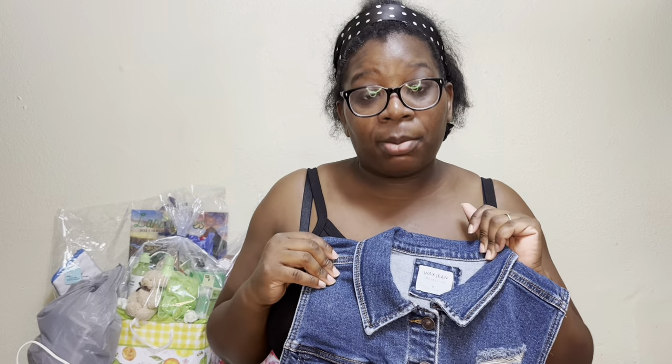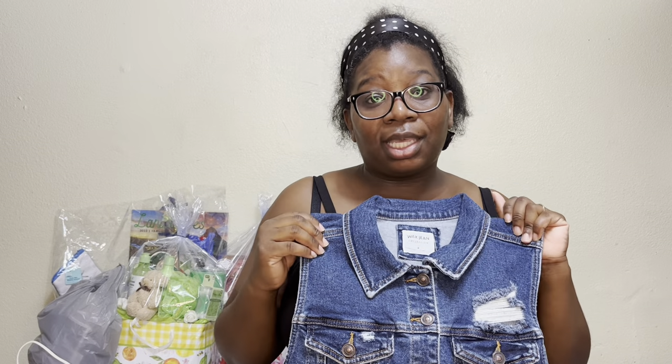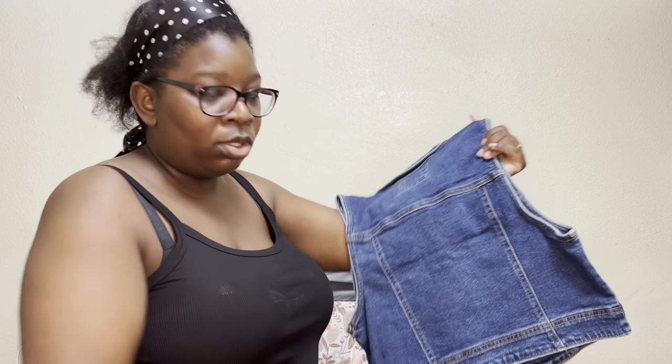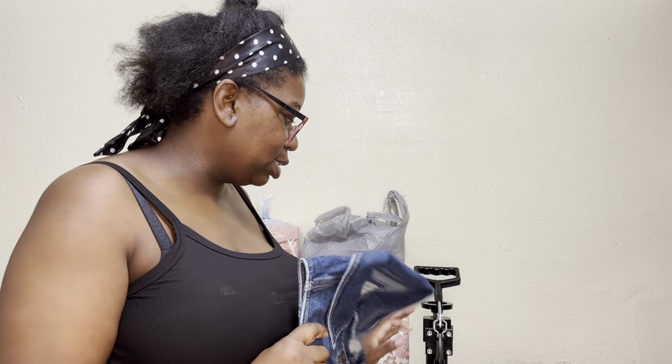So this is the vest. I'm not going to be printing at the front — I will be printing the image at the back of the vest. Like I said, I already have the things that I want to print and I'm letting the heat press heat up, then we'll get into it.